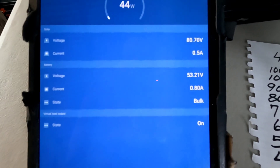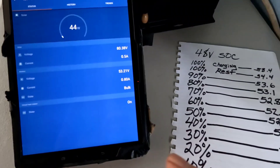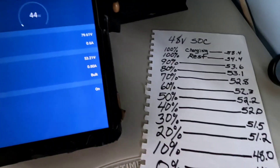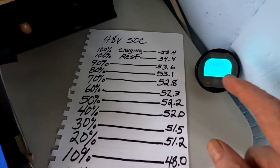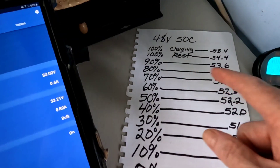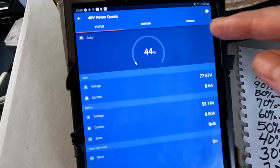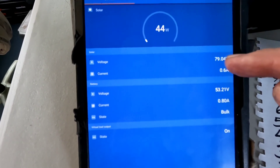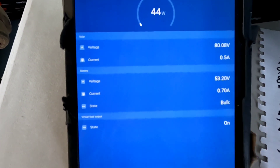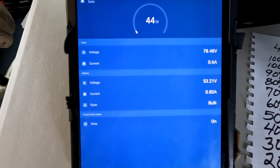The Victron charge controller is reading 53.21 volts and the battery monitor shows 53.03 — just a little bit of difference, but as we all know pretty much every device will give a slightly different reading. I like being able to walk in here and quickly see about where I'm at. I'm going with the preset 48-volt charging parameters for lithium iron phosphate on this Power Queen for its first run, and I can adjust those values later.